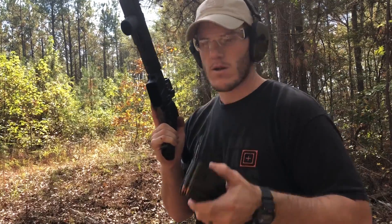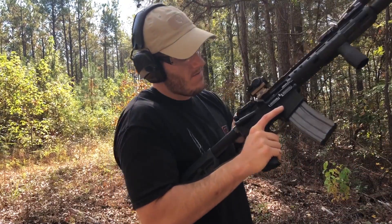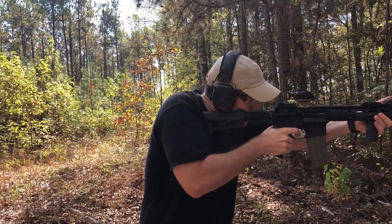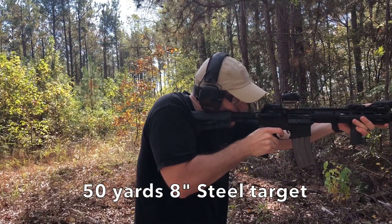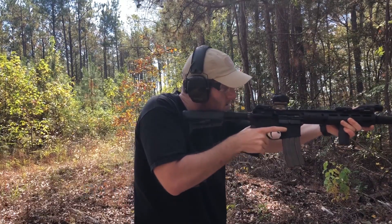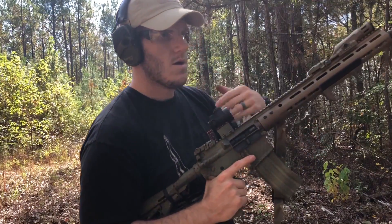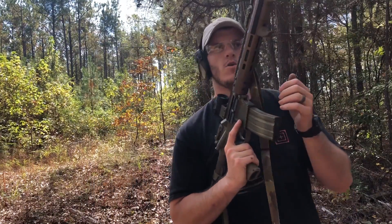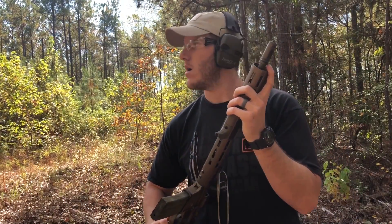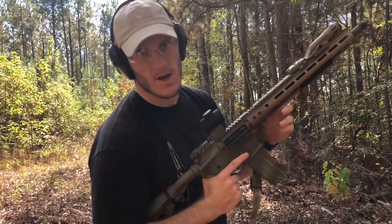I've got this first GI mag that was giving me problems — let's burn these rounds through it real quick and see if we can see the difference between a short barrel with no compensation and a 16-inch mid-length with a pretty effective compensator.